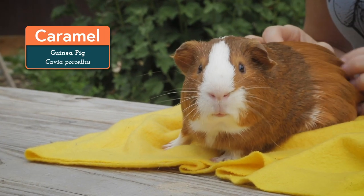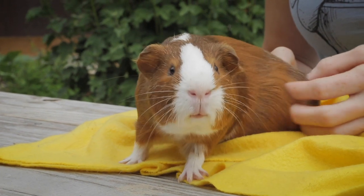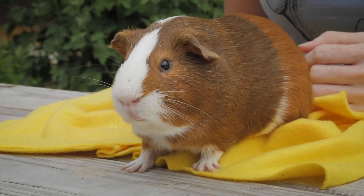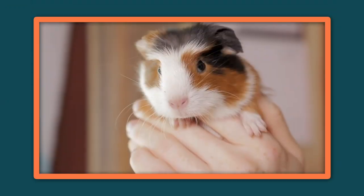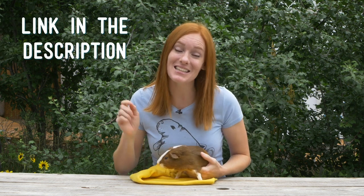This is Carmel! Guinea pigs are commonly kept as pets, which is why it's so important to have plenty of information about their care easily accessible to potential and current owners. These cuties can make a wonderful addition to your household, but it also takes a lot of work to care for them and provide the best possible home. We have a great video covering what guinea pigs are, where they originated, and general care guidelines, and I highly recommend it to anyone who currently has them or is looking to get them in the future. The link is in the description below.